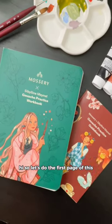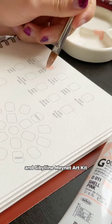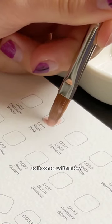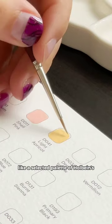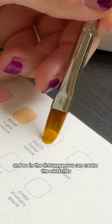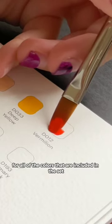Hi! So let's do the first page of this gouache practice workbook from Masteries and Sibylline Mainnet's art kit. I really love this art kit — it comes with a selected palette of Holbein's acrylic gouache tubes, and on the first page you can create the swatches for all of the colors included in the set.